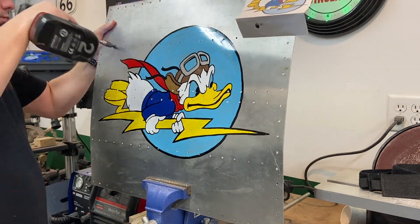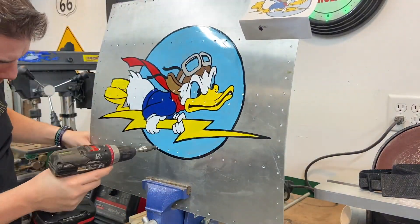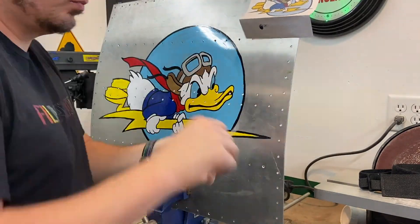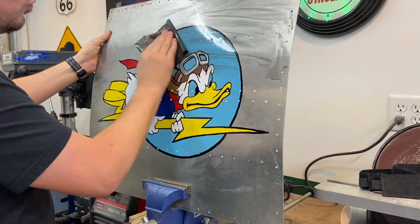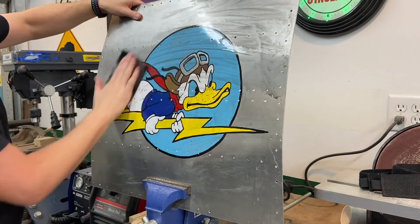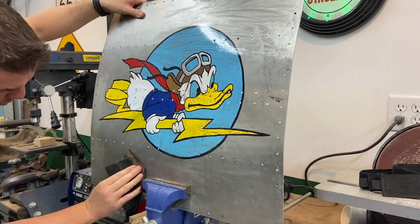I outlined with a pinstriping brush in black. Now I'm just hitting some of the holes, actually trying to scrape off some of the paint to make it look old. Here I'm wet sanding it with a 1,000 or 2,000 grit — I don't really remember, doesn't matter.